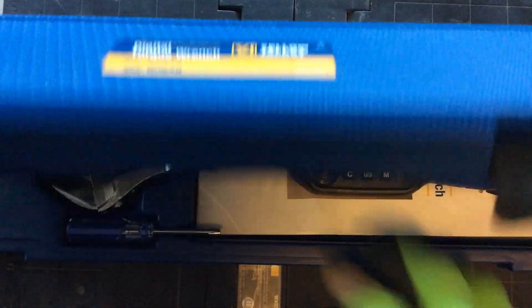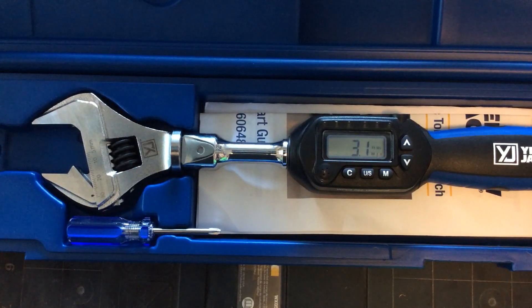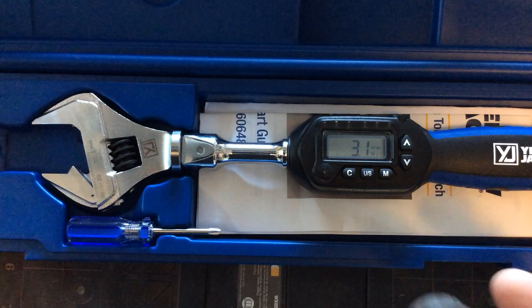I could have used this back in the day when I was installing ductless split. Before, I would just crank it down, put some leak lock on it, and just crank on it. That was in the early 90s when the ductless split first came out. So this tool is really great.